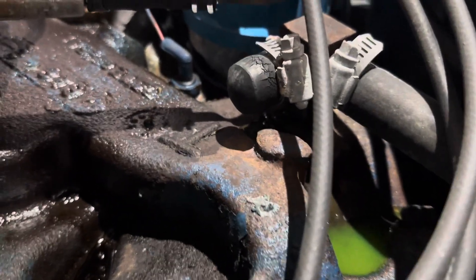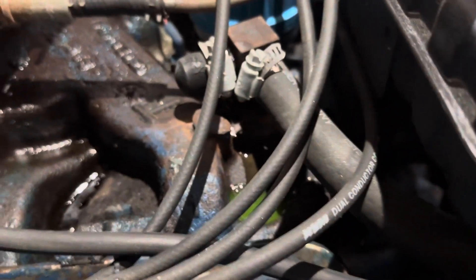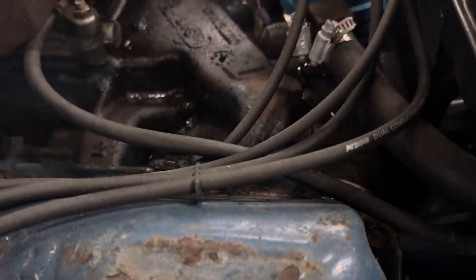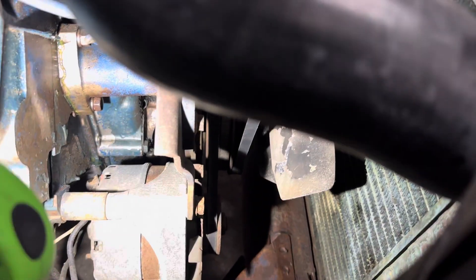Oh look, we're leaking — conveniently out of that cap that's cracked that I already mentioned. I'm waiting for that to blow everywhere. I hear dripping. Oh there you go — it's coming out around the threads too. Real cute. Oh there's a lovely puddle.